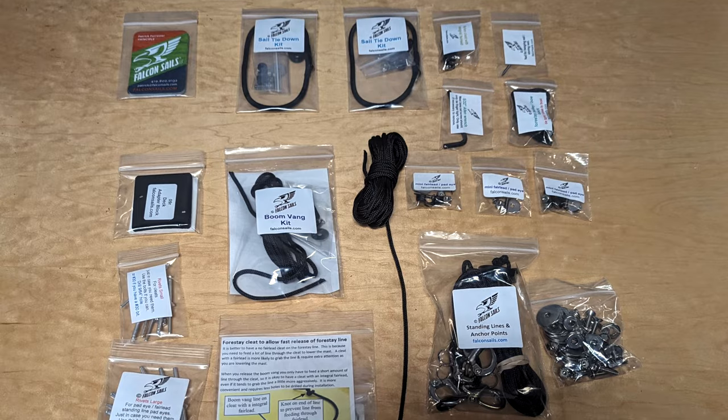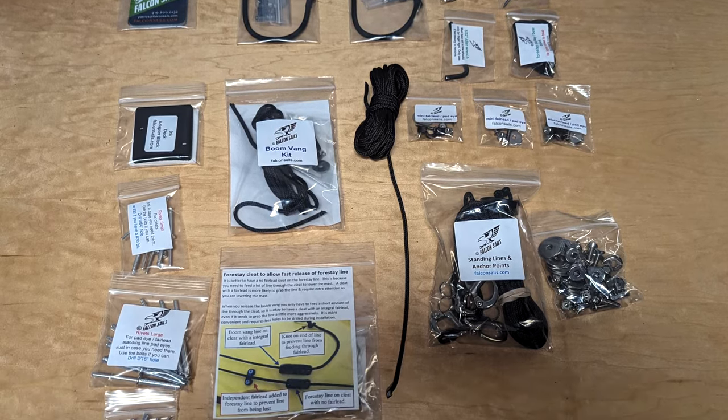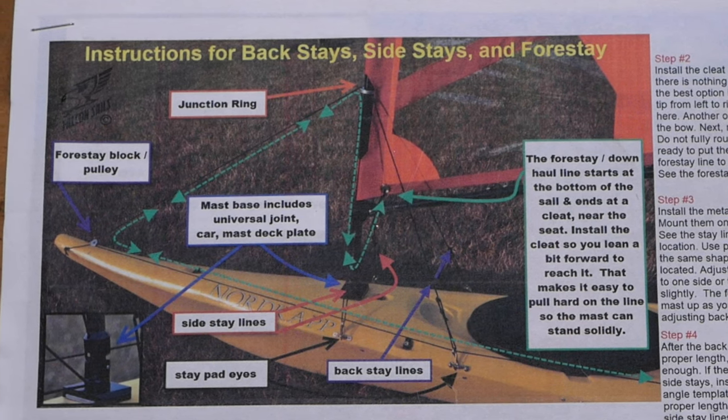In addition to the build quality on this sail, the other great thing is that it comes with all the hardware you're going to need, and each pack is individually labeled so you know exactly what each piece is and where it goes. The standard version of this kit gives you everything you need to install one of these on a fiberglass or a plastic boat, and there's an additional hardware pack you can select specifically for installation on our skin-on-frame kayaks.